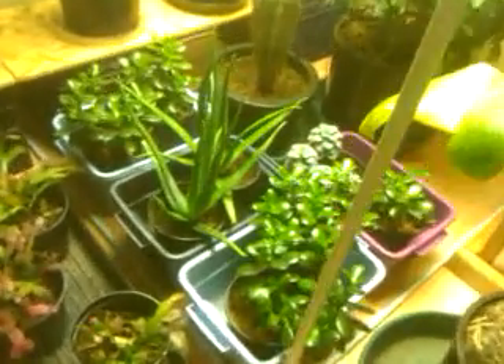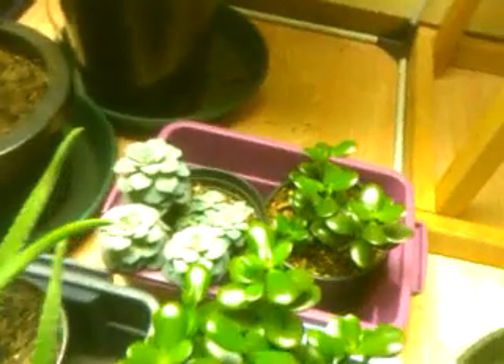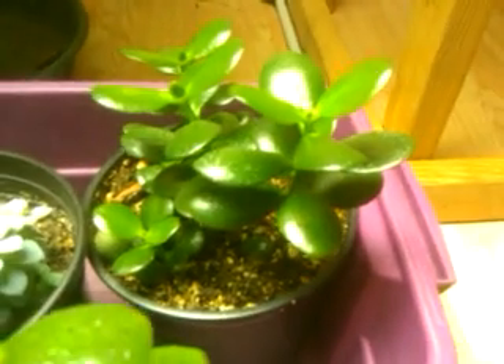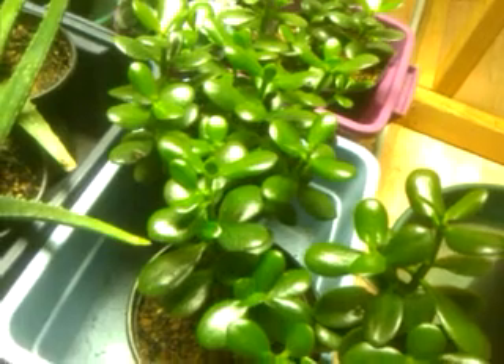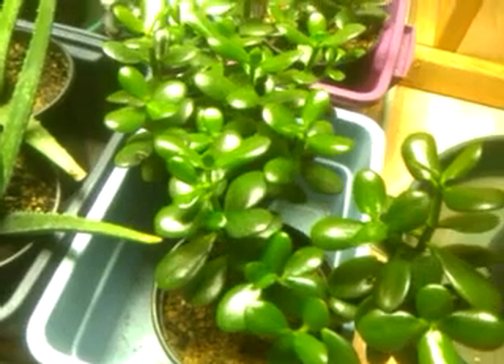I just want to touch on plants and how much they mean to me — I've come a long way since I first started. The first plant I ever got is this jade right here. I got it at the farmer's market on the square in Madison for five dollars. A couple years later I learned about taking cuttings, and once I learned how simple it was with jade, I went ahead and did those guys as well as the ones back there.